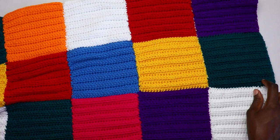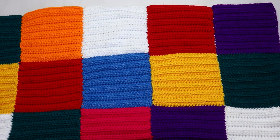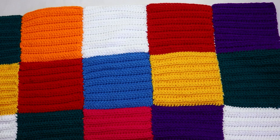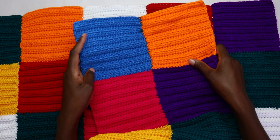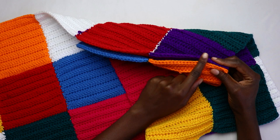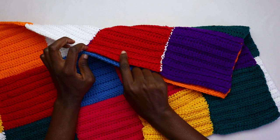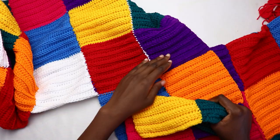After joining all the squares together, we have the back panel with five patches across and three patches lengthwise. Place the back panel right side facing you (wrong side facing outward) and the front panel right side facing down (wrong side facing you) — the wrong sides should be outside and the right sides facing each other. Take your yarn and needle, whip stitch all the way to the end of the shoulder seam, go back in a few stitches to secure, and do the same for the other shoulder side.